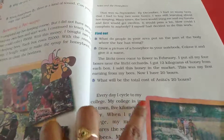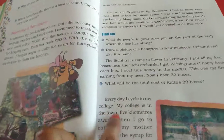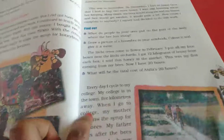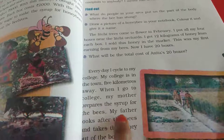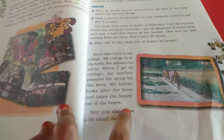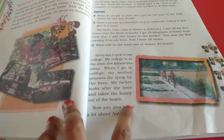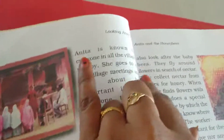Every day I cycle to my college, which is in the town, 5 kilometers away. When I go to college, my mother prepares a syrup for the bees. My father looks after the bees and takes the honey out of the boxes. Now you also know a lot about Anitha — who she is and what she is doing.